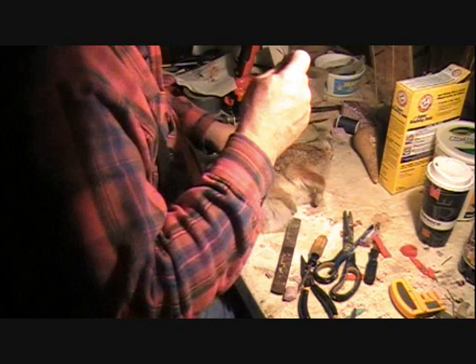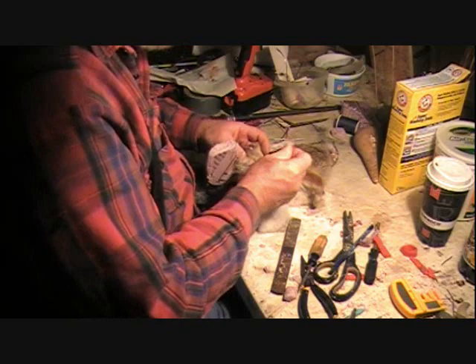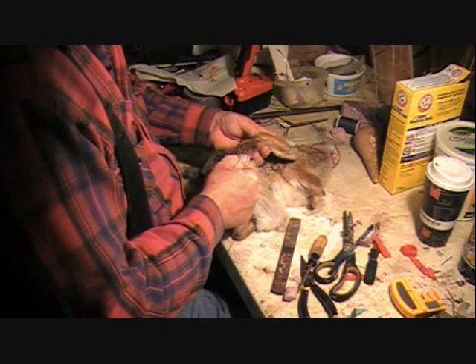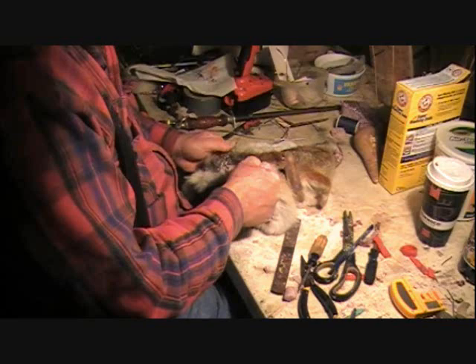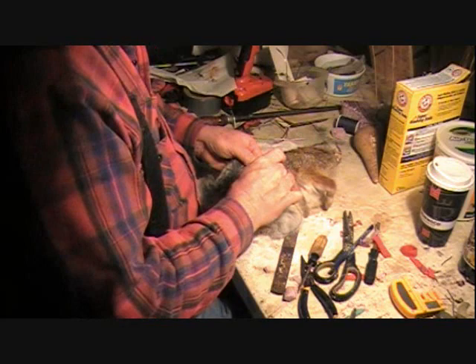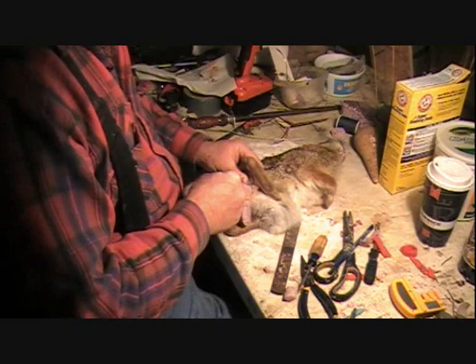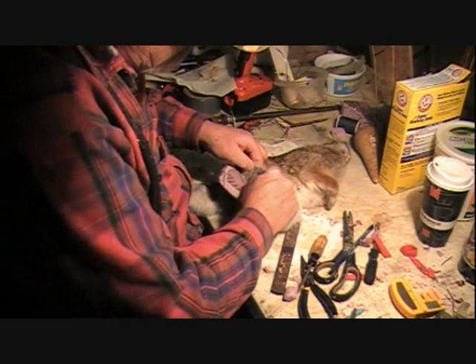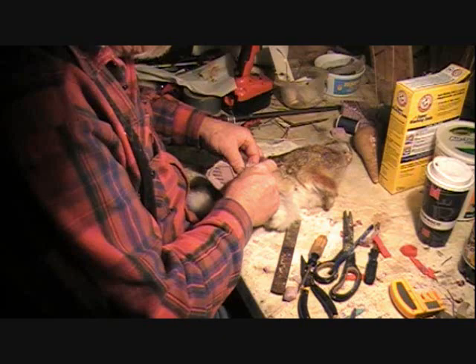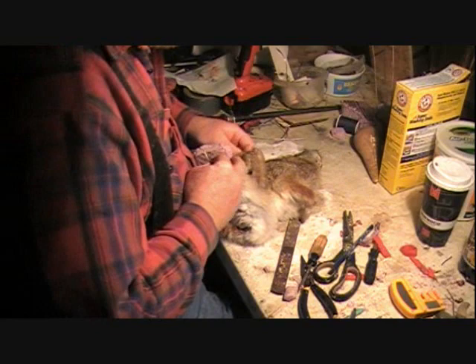I might have to go get my spritzer bottle. This stuff is drying out — I forgot how quick they dry out. I'm going to sit just like that. We just keep working at him here, just stay a sixteenth to an eighth inch in. I'm going to wrestle these rabbits a little bit, but what the heck.